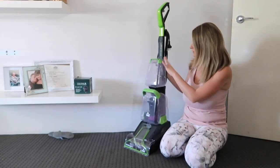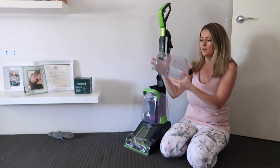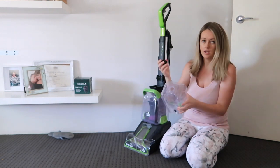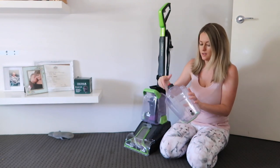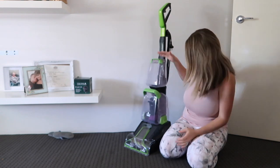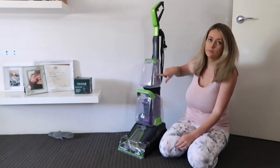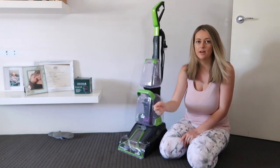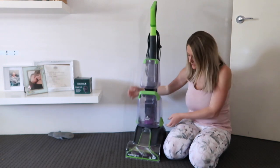So this is the machine. In the top you've got your clean water tank, which just pops out like this - you unscrew the bottom and fill it up with water and your formula, then screw it back on and it goes easily back into the top. While you're cleaning, you spray the trigger and the clean water comes out onto the floor, then you go back over it and it sucks the water up into the dirty water container.